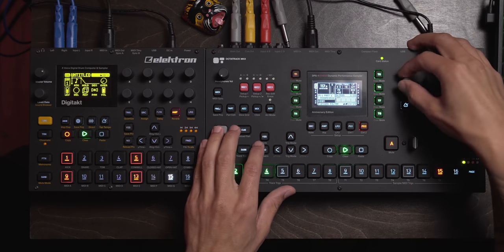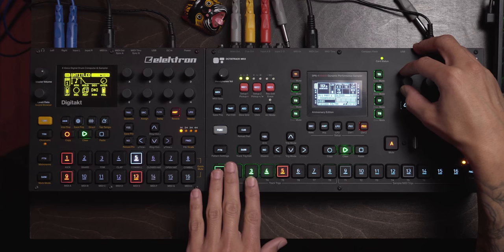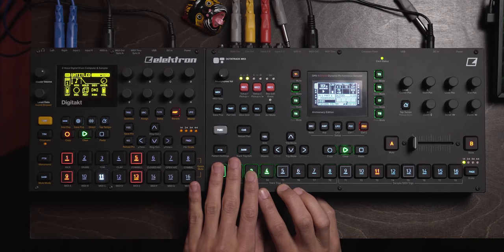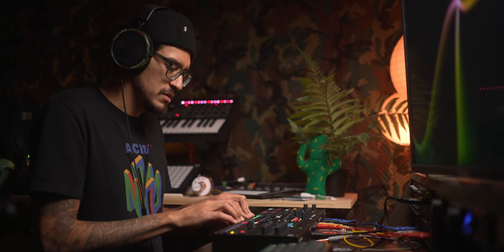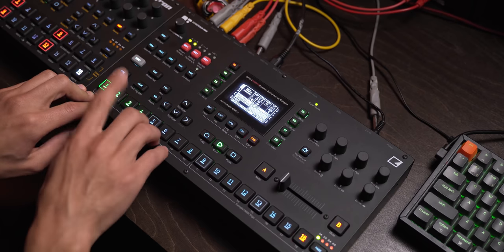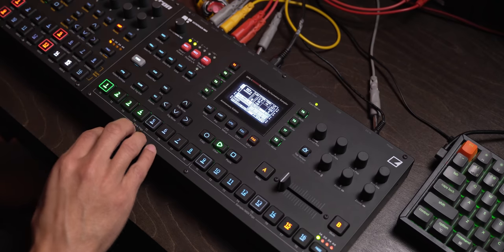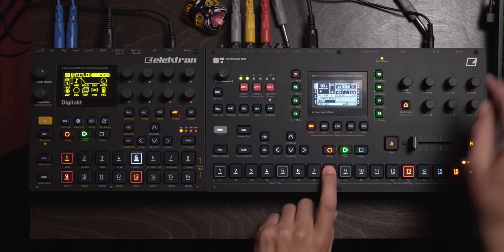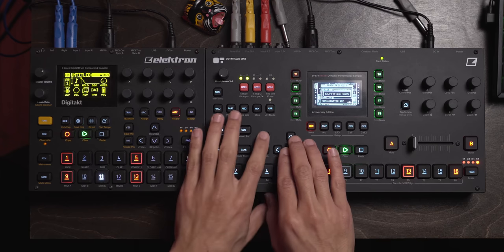This sample is super loud — let me turn the level down. Now let's see. That's kind of cool, so we'll go 64 steps. I messed up on the last one, let me fix that real quick. This one I want to actually be slice two.